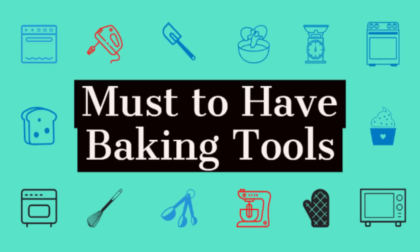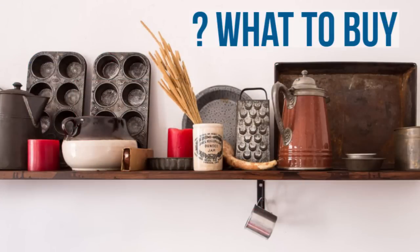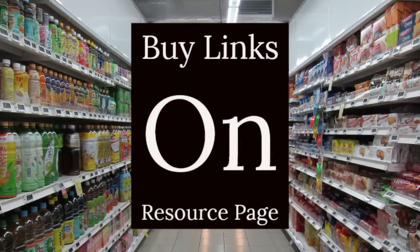Hello friends, today we will talk about must-have tools for baking. Tools play an important role in baking. As a beginner, many times it is difficult to decide what to buy and what not. Expert advice can help you save a lot of money, time, and effort. I only recommend tools and equipment that I have personally used and been satisfied with. The buy links are given in the resources section of this lesson. Let us divide the tools into two categories: must-have tools and good-to-have tools.